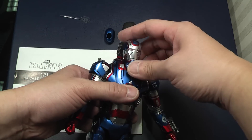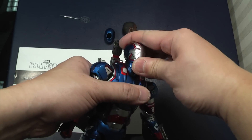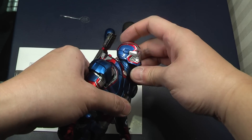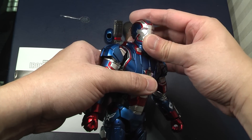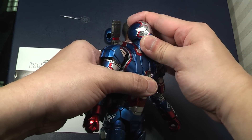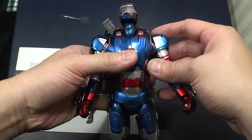So on this Iron Patriot, the head you lift up very slightly and you get an extended pose in flight. Normally it goes to this position, a little bit higher, but this you can extend a little bit higher than that. So you've got a flying type of pose.